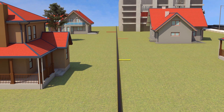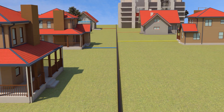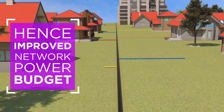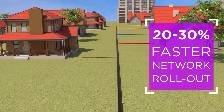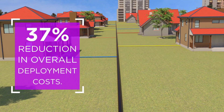This cable can connect multiple houses, as it has variable drop lengths. It also reduces the number of active switches and losses due to splicing, hence improving network power budget. The design of the cable results in 20-30% faster network rollout and 37% reduction in overall deployment costs.